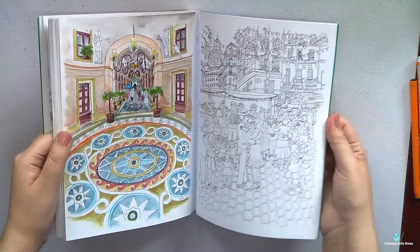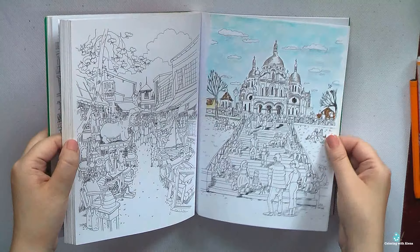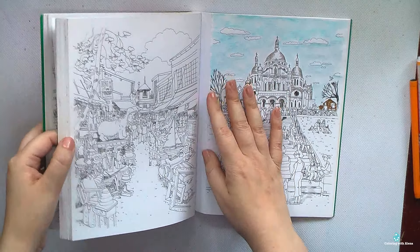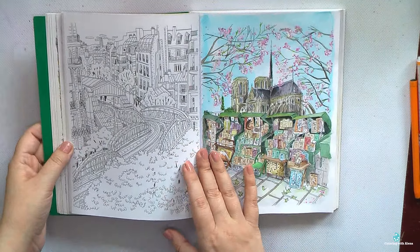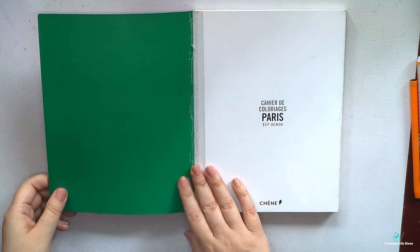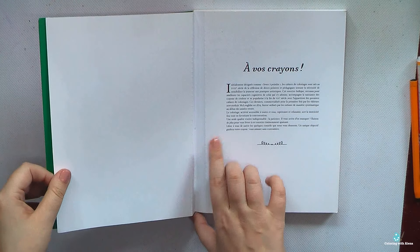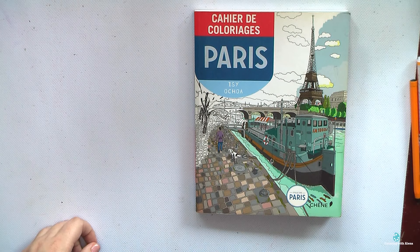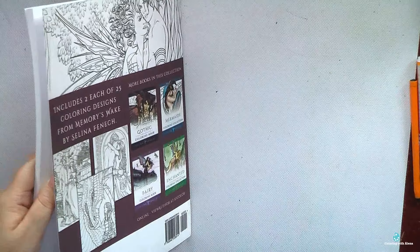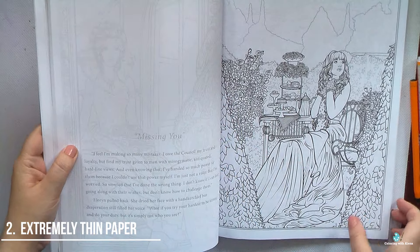Here I have my first coloring book, which I purchased at the start of my coloring book hobby and it's very precious for me. Unfortunately it has glued binding and also quite heavy perforation, so all pages — and they are two-sided — constantly risk falling out. I'm even afraid to open this book. I think I would be coloring in it much more frequently if not for this binding.